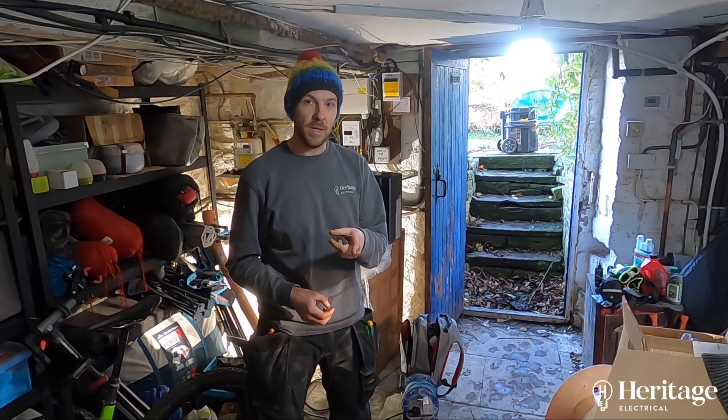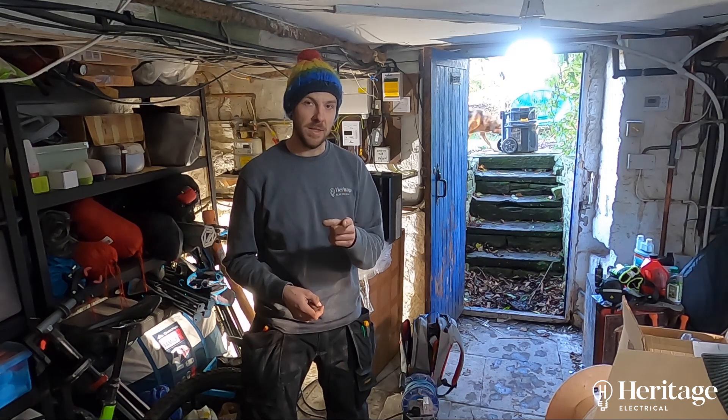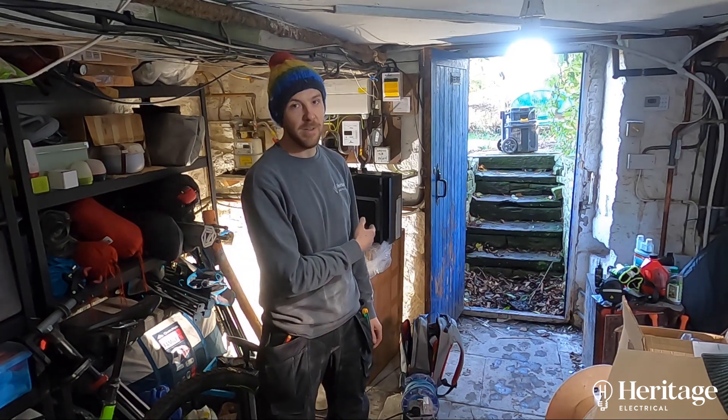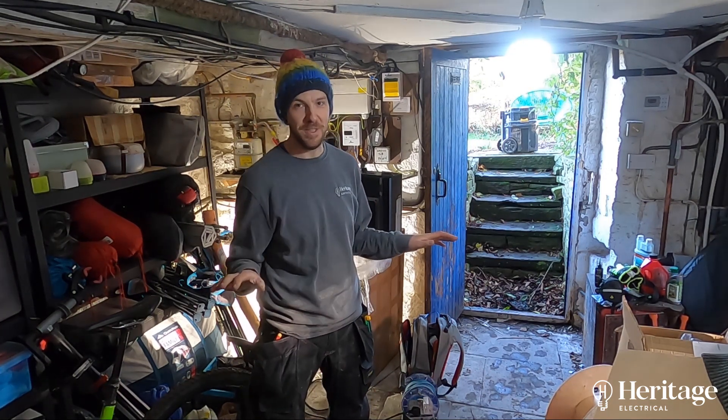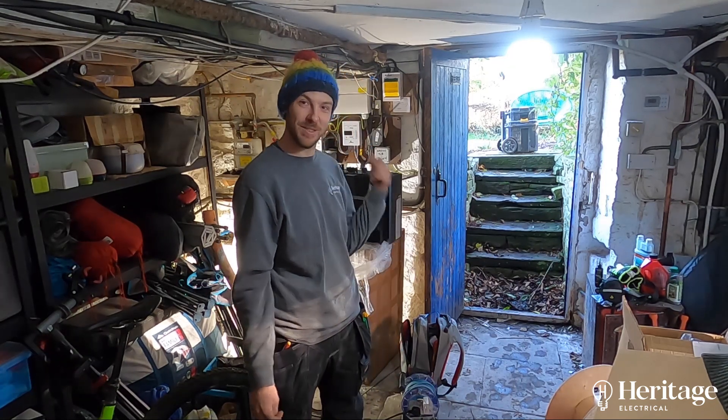Mark from our wholesaler, ABM Electrical in Stockport — amazing guys. If you're watching this, the guy whose house I'm working on has already bought this. So don't shoot me down for installing GiveEnergy.